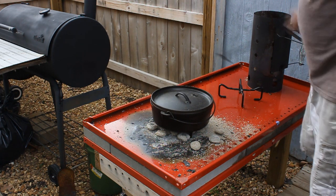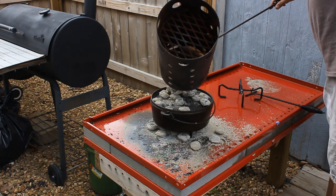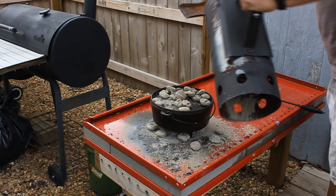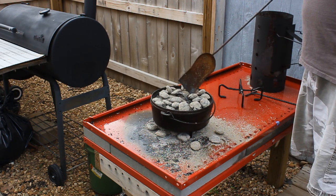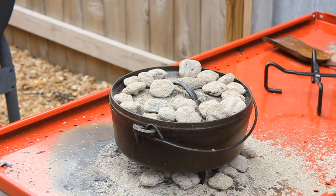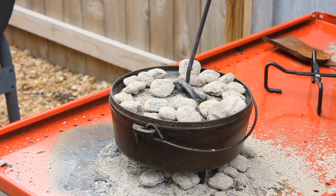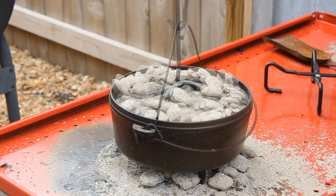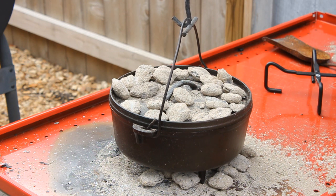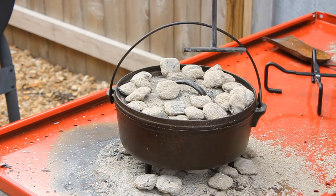It's an 8-inch aluminum pan in a 10-inch oven, which makes it a tight fit. I've got the charcoal on top now. I was going to do 10 on the bottom and 20 on top, but when I started the wind wasn't blowing at all — now it's just whipping around like crazy. So I'm going to rotate the lid a quarter turn every five minutes instead of every ten, and a quarter turn on the actual oven itself, so it cooks more evenly.